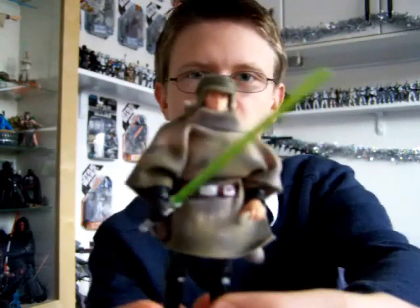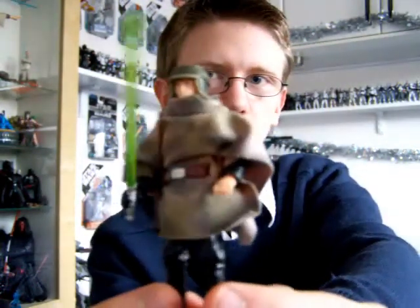Hello everyone and welcome back to another Star Wars figure review. Next up for you today I'm going to give you a look at something a little bit older. It's from the Saga Collection 2006 — Luke Skywalker in his Endor Poncho.